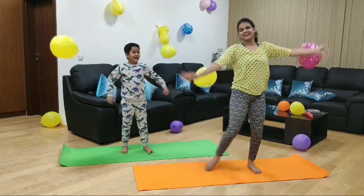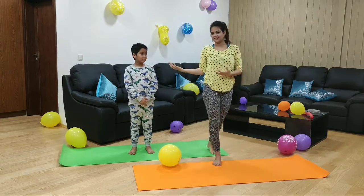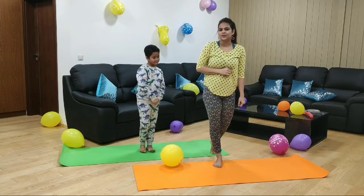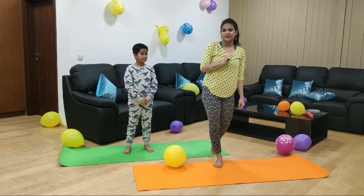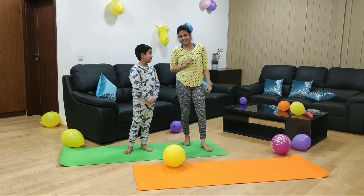Yoga! Hi everyone! Today we are with my lovely son Veehan. Hi! So we are going to do a little kids yoga sequence. Veehan, are you excited about it? Yes.